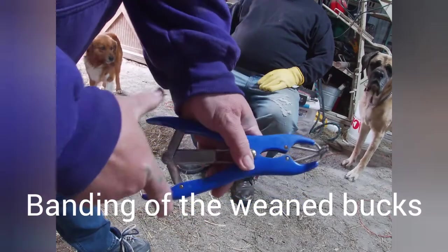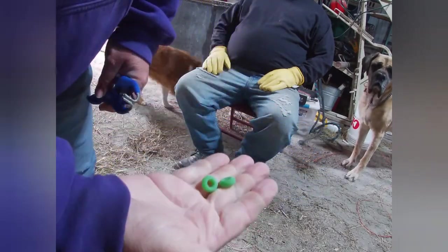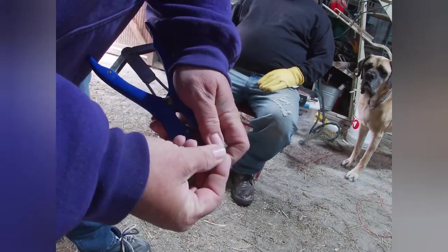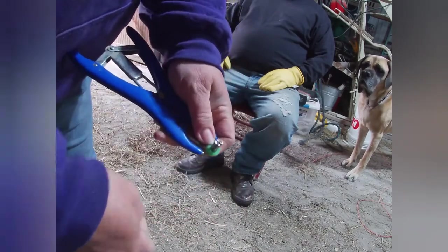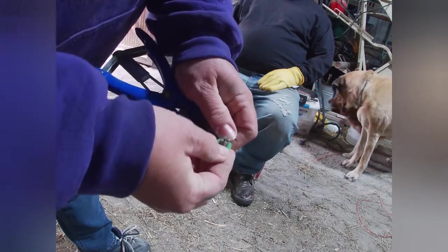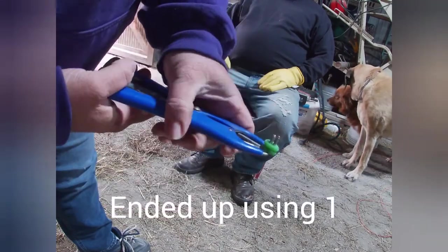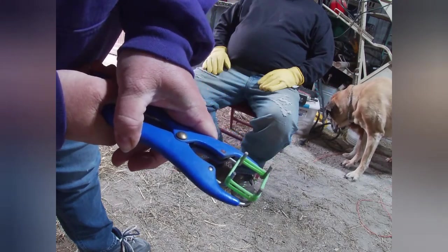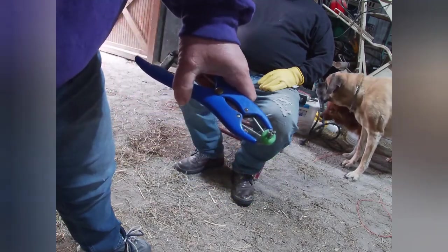This is a bander, and these are bands. In case one breaks, these are new bands — I just picked them up last week. It is harder to open when you have two of them on there, but that's what it does.